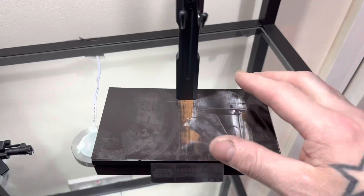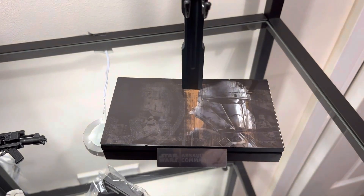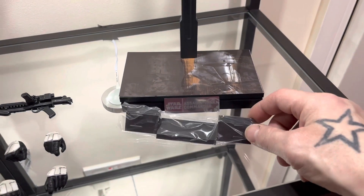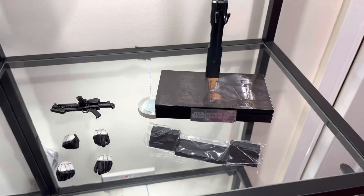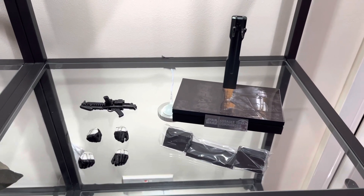Last but not least we have the stand. You get this extra bit of card you can stick on the standard base — I think it looks impressive with that on so I'm going to leave it on. Then there's this extra piece that slides onto the front of the base, which to me is just a bit of wasted plastic. Some people like it, some people don't, but for me it's definitely a no-go. That is all the accessories you get with the figure.